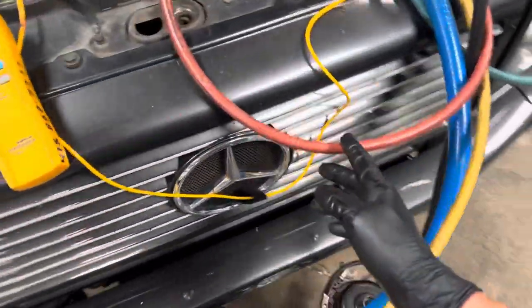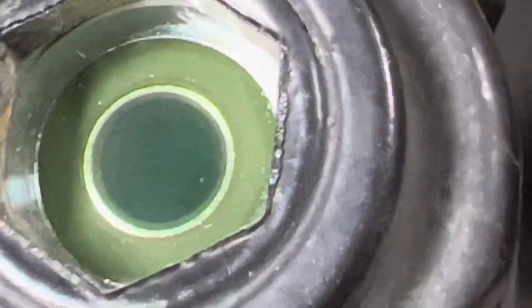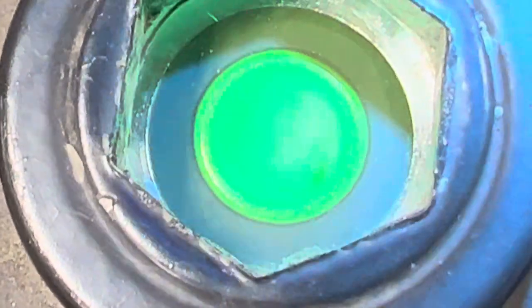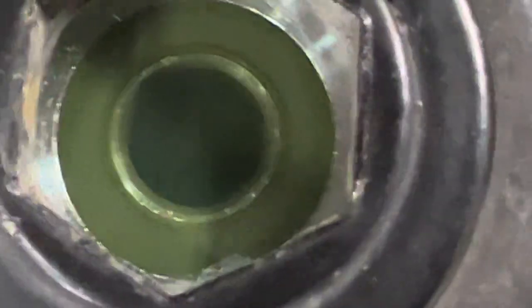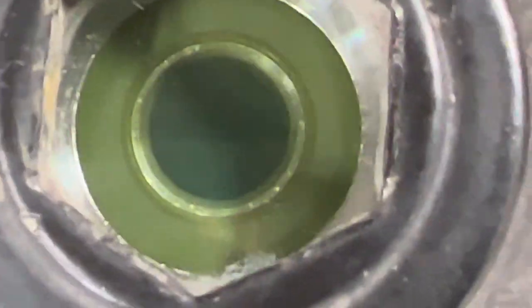Now you can hear the high side fan kicking on, which it would never do before. Now you have a clear sight glass — and you can see bubbles. It's 100% full with bubbles.